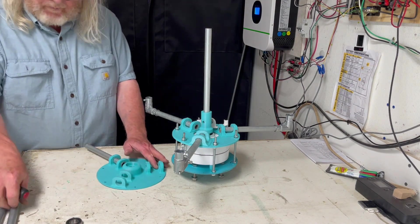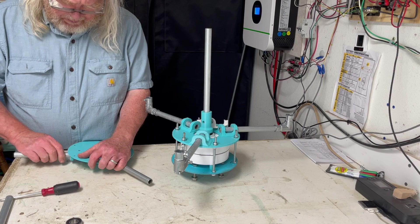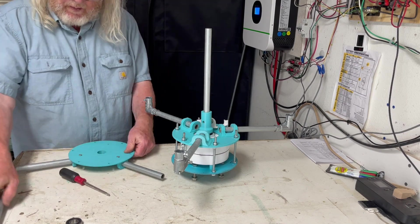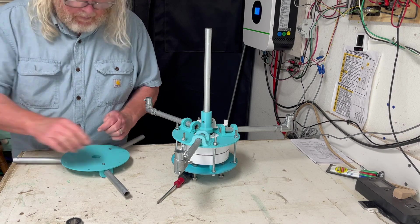The shaft shown here is for demonstration purposes — your shaft length would depend on your wingset height. Now we'll put together the top cage support. Just like the bottom: mark, drill, set, and screw.